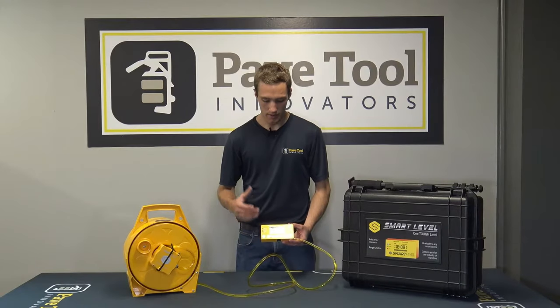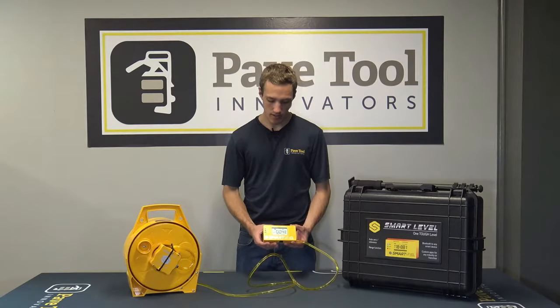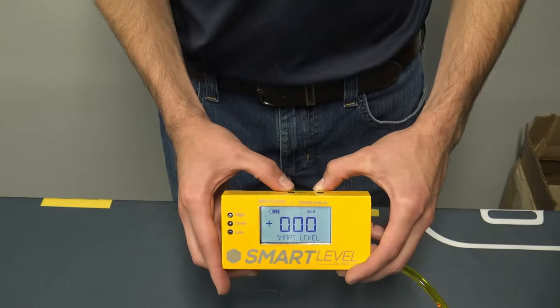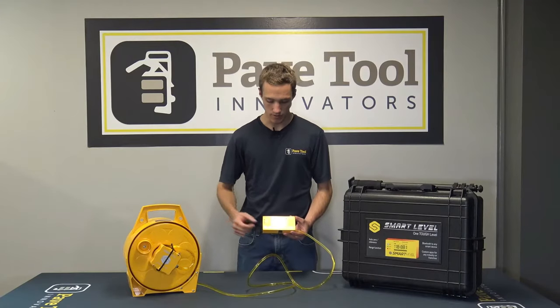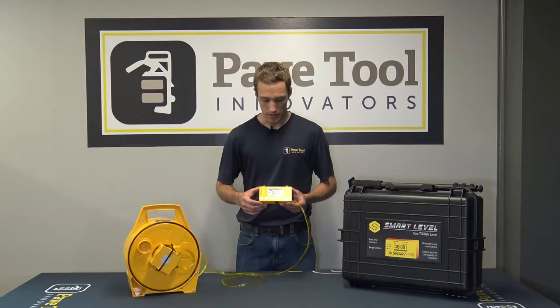You're going to set this unit up in one location, then press and hold the zero button and it'll zero out your dimensions wherever you are on that job site. Then anywhere you move it from that zero point, it'll tell you the differences in inches or whatever unit from that original zero point location.